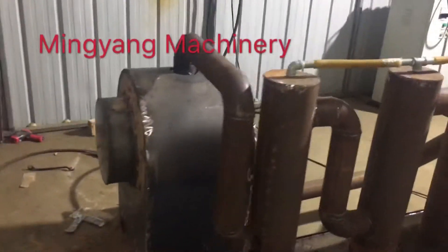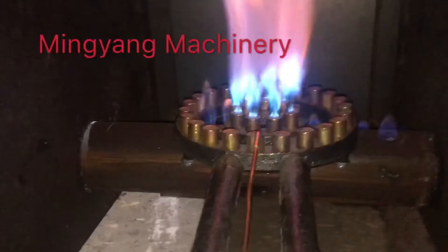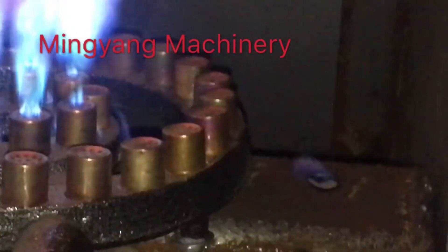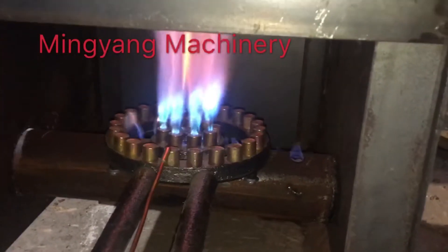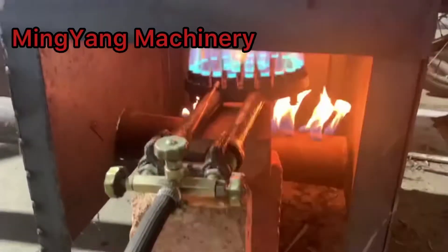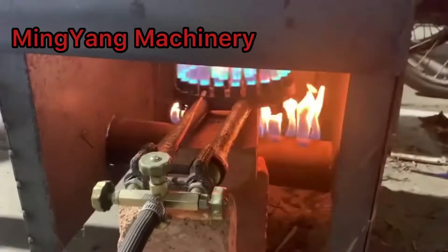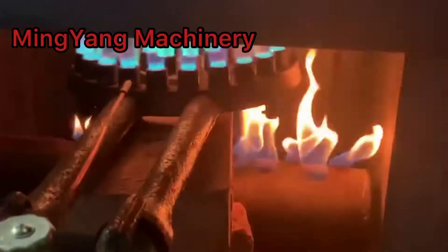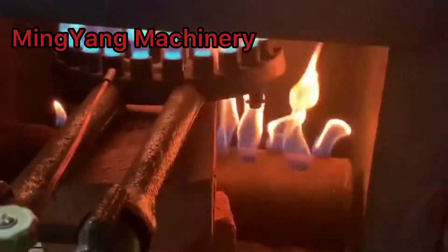See, it's coming out — the flames coming out from those holes. After 40 minutes, there is much flammable gas coming from carbonization and then we can stop the external heating. The wood gas will heat the furnace itself.